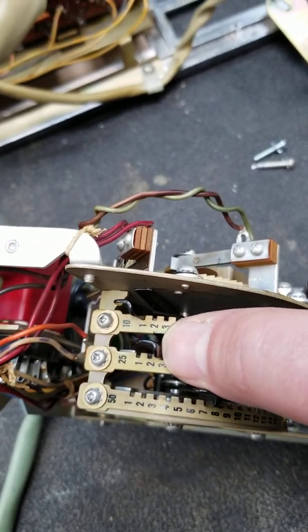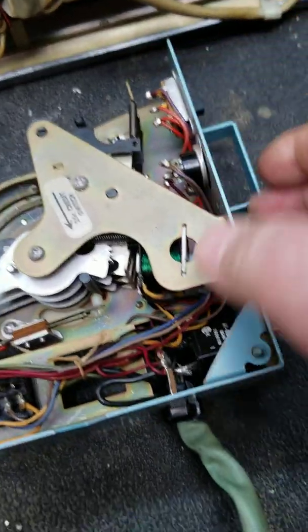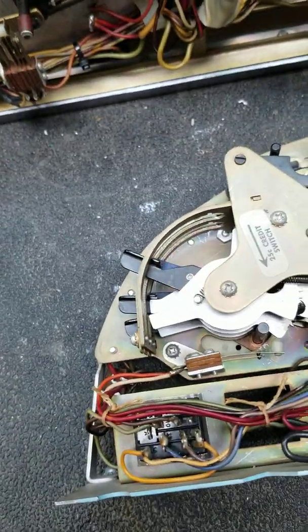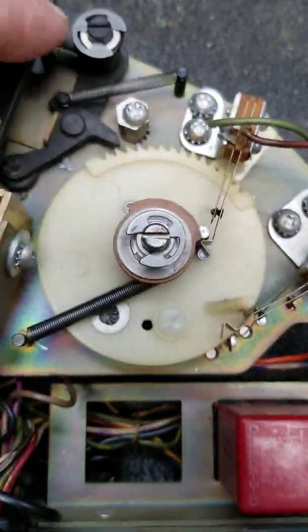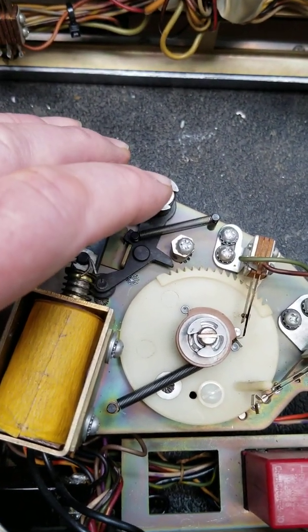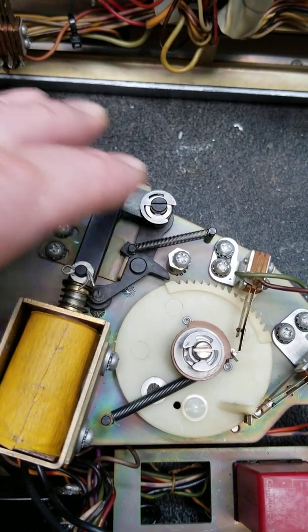So let's say you've got 25 cents for three plays. You put a coin in, it trips that solenoid, that moves it to the pre-selected position. And then over here, as you play a record, this solenoid engages and retracts a credit — one, two, three. And now there's no credits left in it.